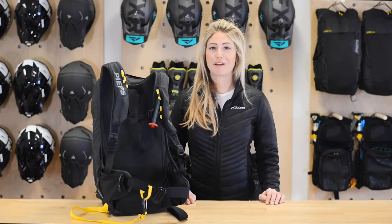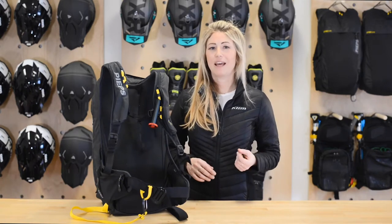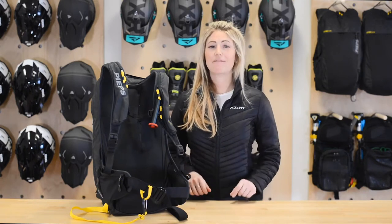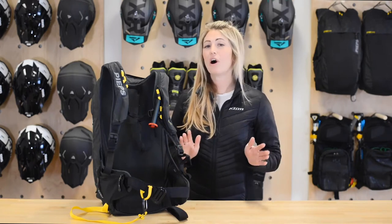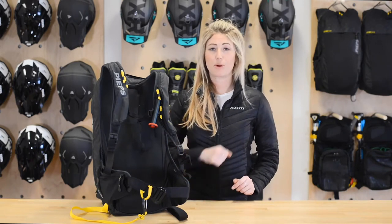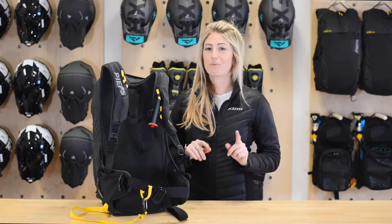We're super excited about carrying Jetforce bags because they actually use a battery-powered fan system. Unlike bags with a canister, the electric fan allows us to ship these bags across the country with the rest of our gear. It also means that our renters can deploy the bag multiple times without having to refill the canister, and you can practice with it at home.